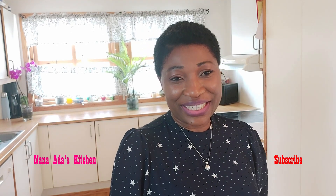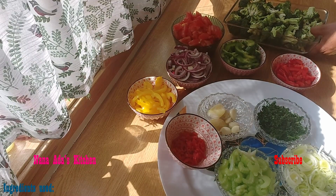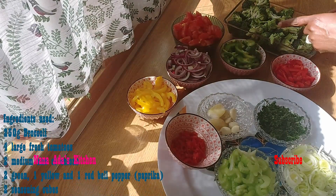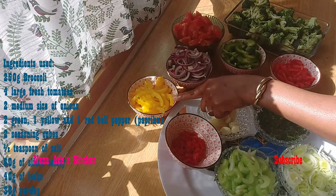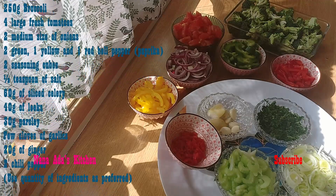Now let's start our cooking. For our broccoli stew, we have 250 grams of broccoli, four lush fresh tomatoes, two medium-sized onions, yellow paprika, green paprika, and red paprika.